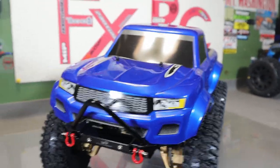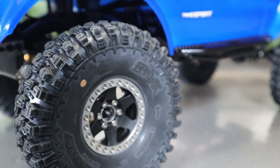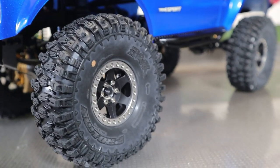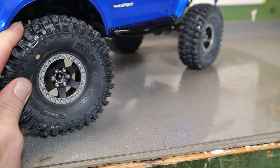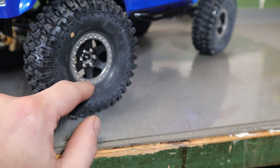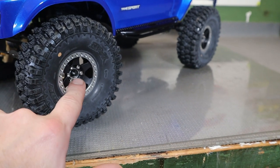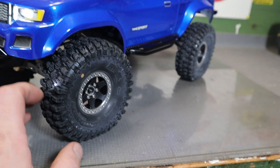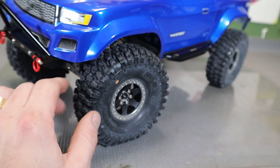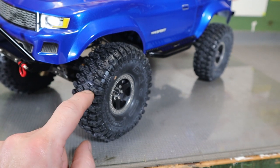Getting into it - I've got the Vanquish aluminum bead lock wheels, beautiful, sitting on the Proline Hyrax 1.9 tires. Look at those - just some really awesome, really sticky tires. Cool tires, and the rims are all super nice too. They use SAE hardware, which I'm surprised Vanquish still does, but besides that they're awesome. Inside the tire I've got Crawler Innovation foams - it's a dual stage, I think the Little Novas or something like that.